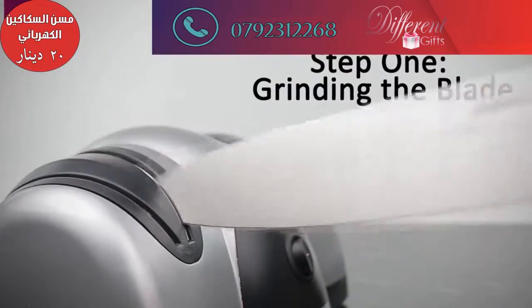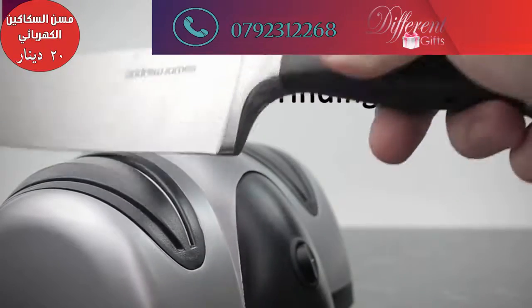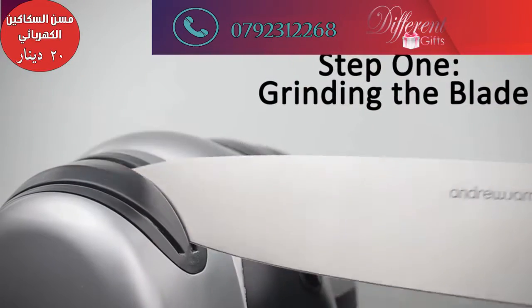The first stage allows you to grind both sides of your knife and is comfortable to use for both right and left handed users.